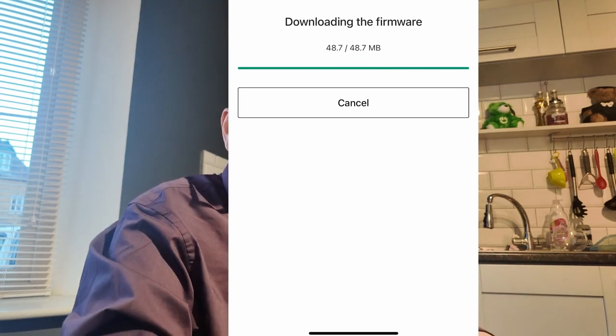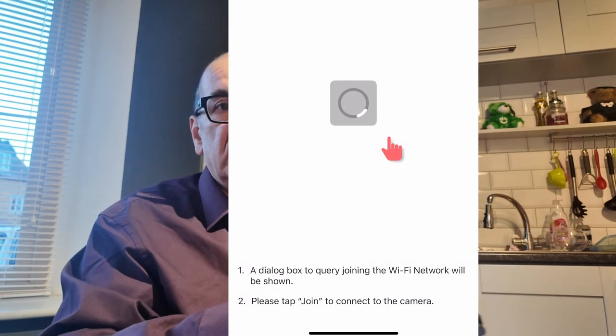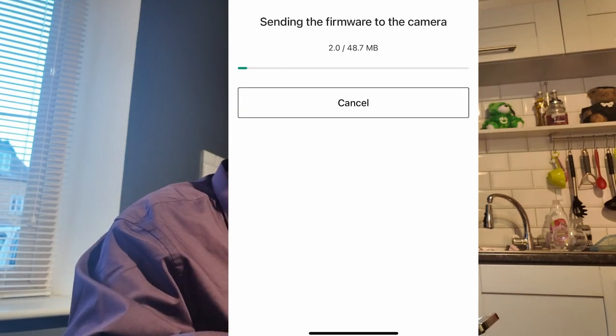So what we've got now — hopefully you can see that — it's receiving on the camera, and when that firmware update is fully transferred, it will update. Takes a few seconds. It's sending the firmware to the camera now.